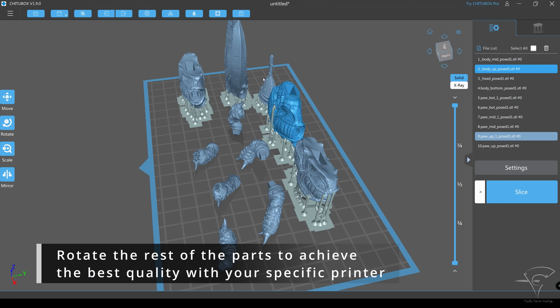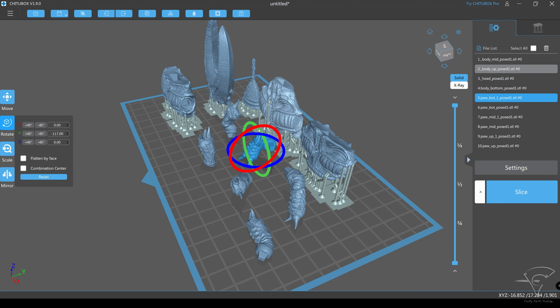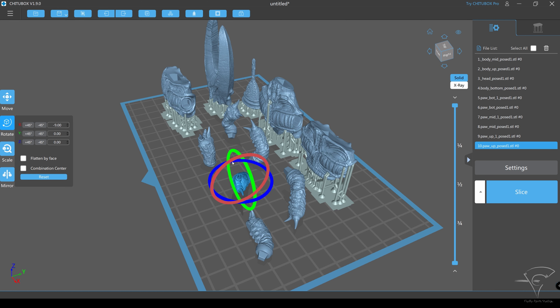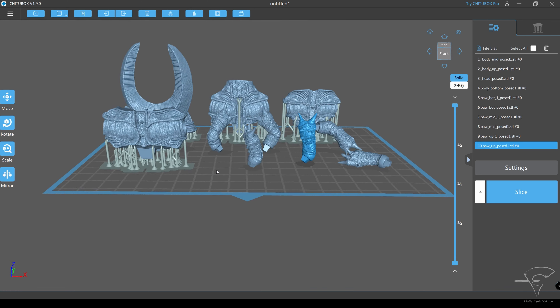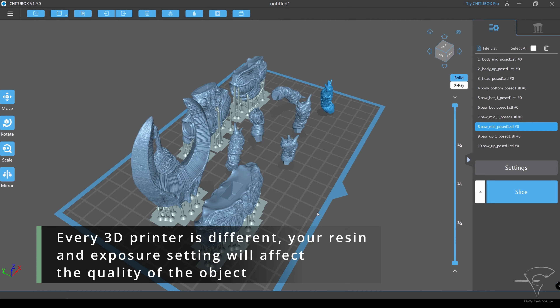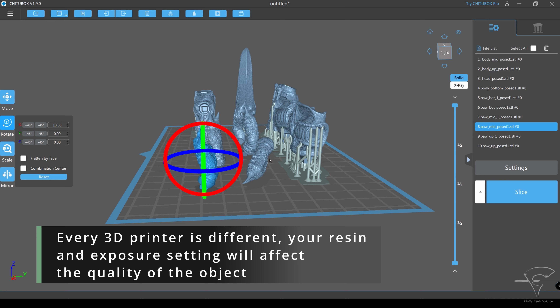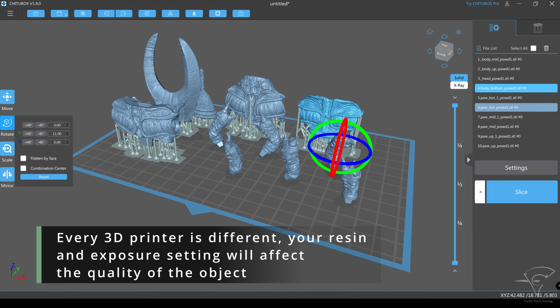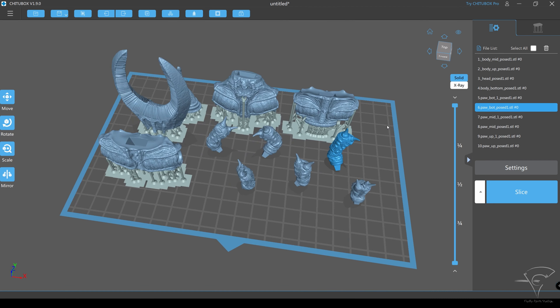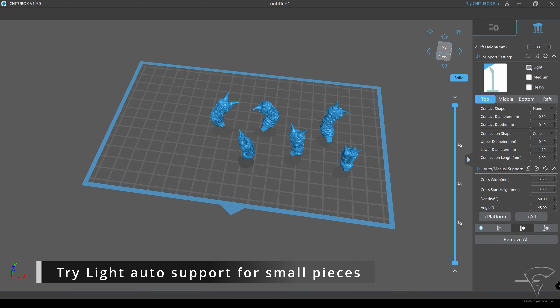Rotate the rest of the parts to achieve the best quality with your specific printer. Every 3D printer is different; your resin and exposure settings will affect the quality of the object. Try light auto support for small pieces.